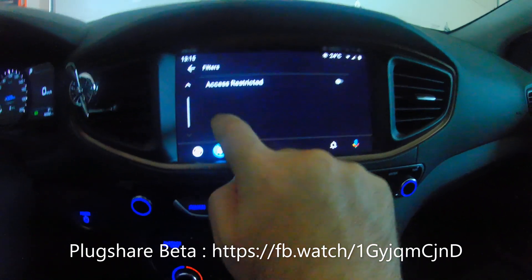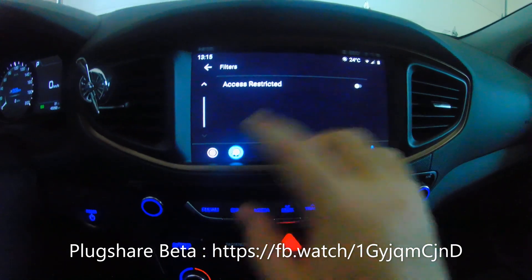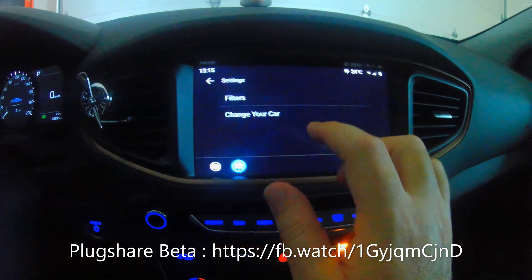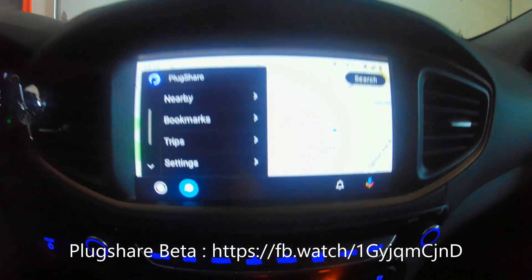I wish there were a bit more filter options, specifically filtering by connector type — for example, Tesla connector, J1772, CCS, CHAdeMO, or whatever — so you can filter and grab the ones you really need at that moment while driving. That's one feature I think should be added: filtering by connectors.